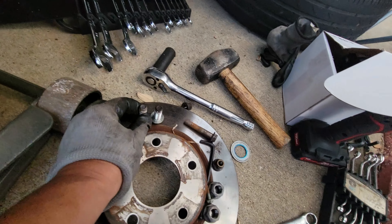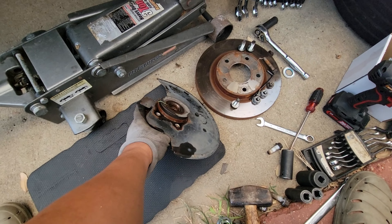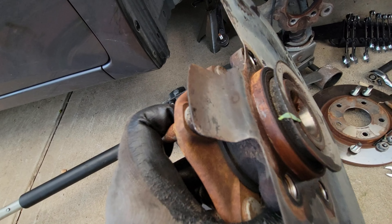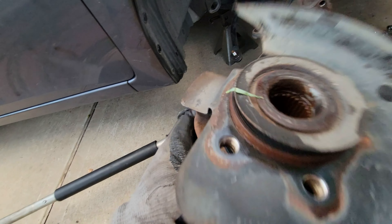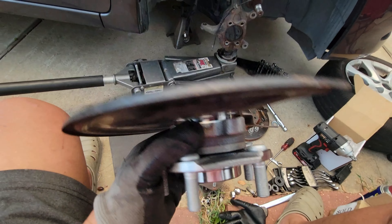The axle is off now — we have access to the four bolts: one, two, three, four. Just to give you an update, I had to attach it back here so I have leverage, and now the four bolts are gone. Ready to pull this out.